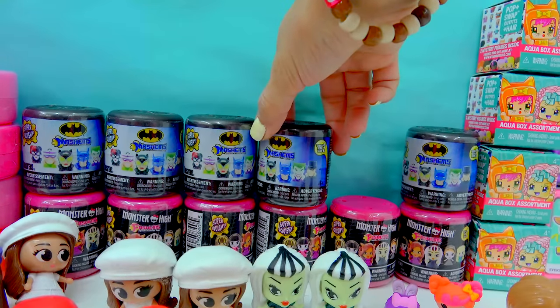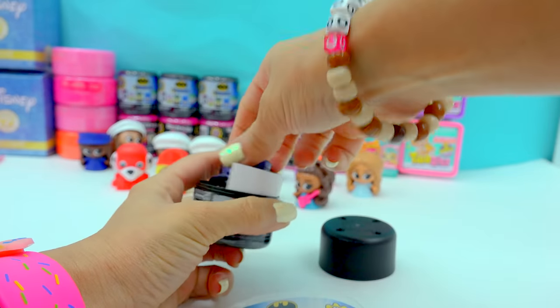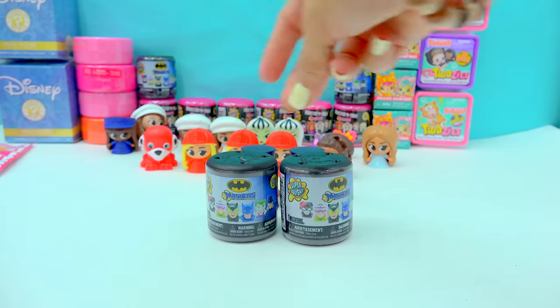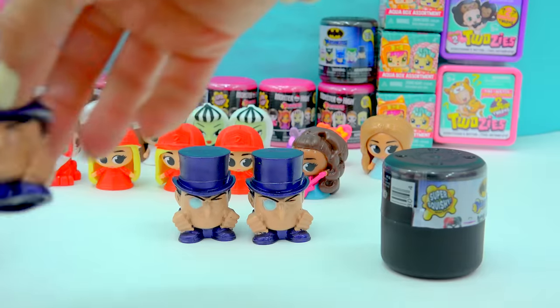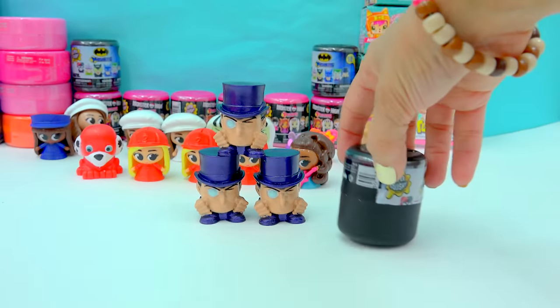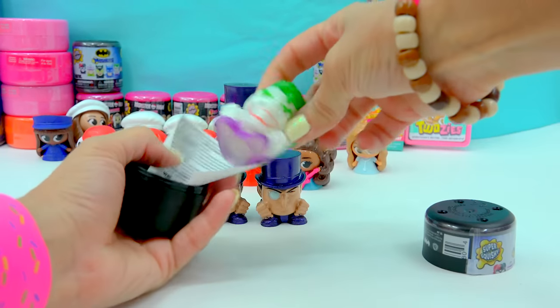Who else? I wonder if we find the Riddler or the Joker. Open this one up and we have — we've got another Penguin. Do these two — open them up. No way, you guys. Look at a third one — look at that, this is just craziness. Okay, that's going to be so funny if there's a fourth one in here. And it's the Joker! Joker!